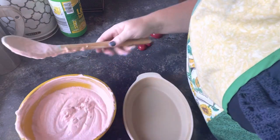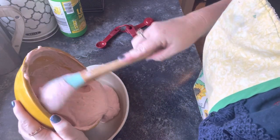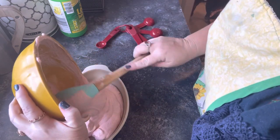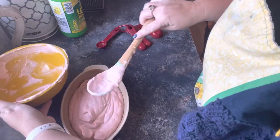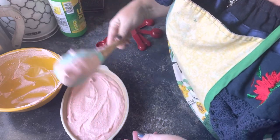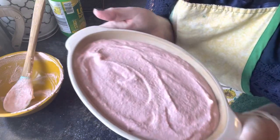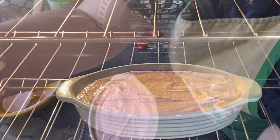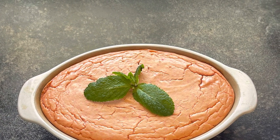I'm going to go ahead and pour it in this beautiful stoneware container and we're going to throw it in the oven at 350 degrees for about 15 minutes. So I'm going to go ahead and set our timer. How pretty that is! I'm going to go ahead and put this right in the oven, and once it's all baked I'll come back and show you guys the result.